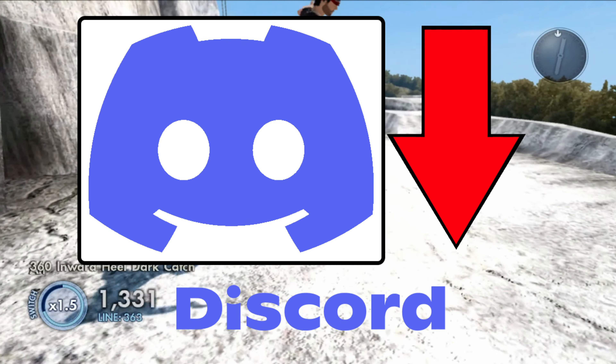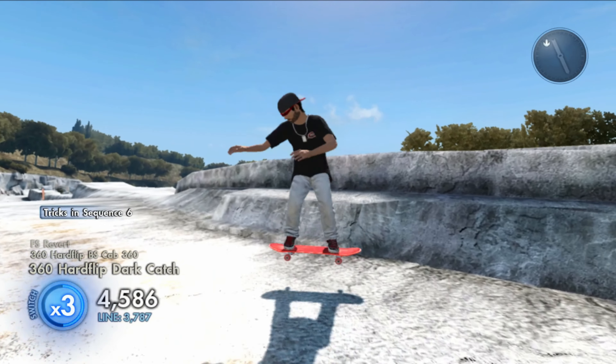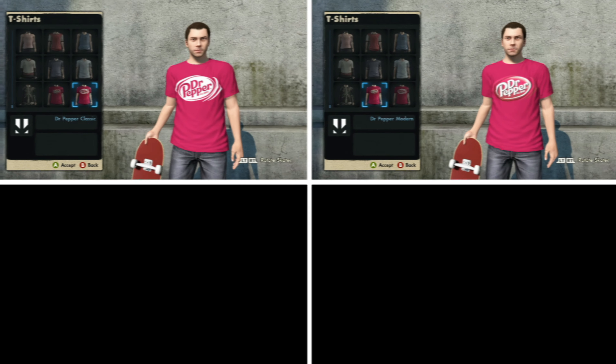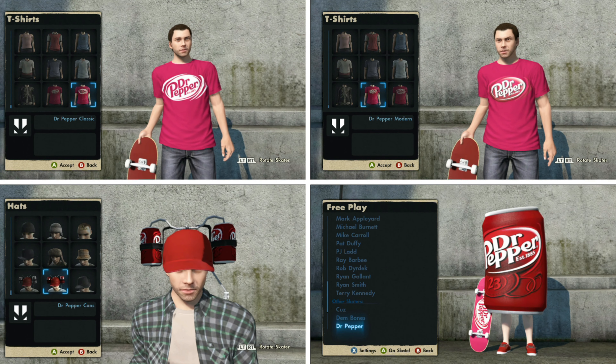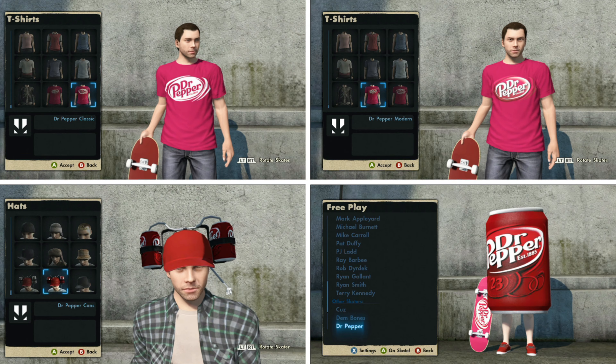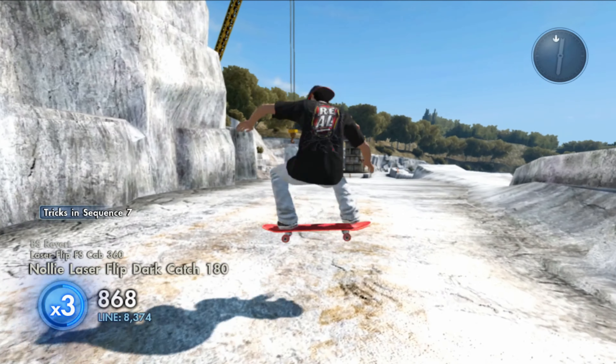Also even join the Discord that I am in. So with that being said, this game save comes with all the Dr Pepper stuff including the two shirts, the hats, and the Dr Pepper can man, which you can find these Dr Pepper items in the t-shirts, hats, and free play sections of the game.